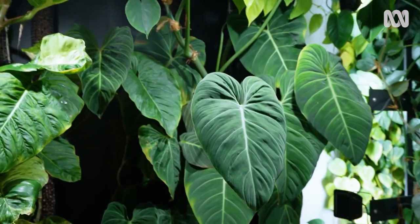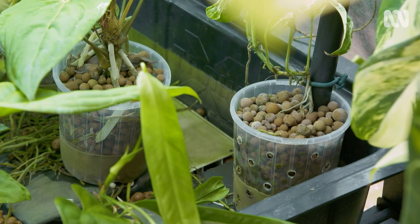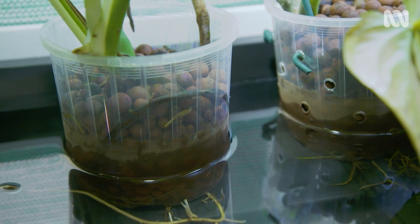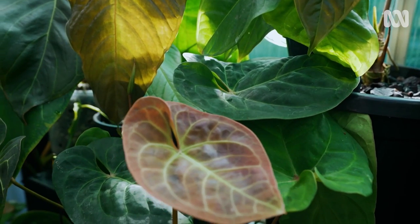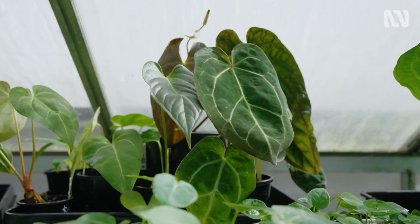There are many advantages to growing this way. There's no soil mess, which is a big bonus. Plants need less water and monitoring water levels is easy. If you go on a two-week holiday, they won't need looking after. And this method eliminates fungus gnats.